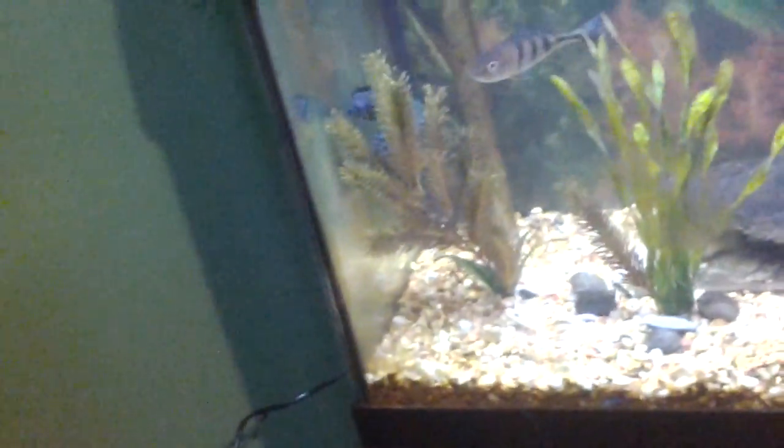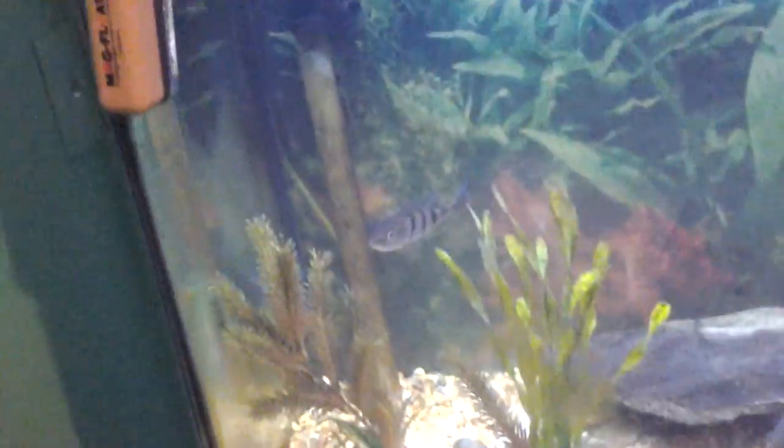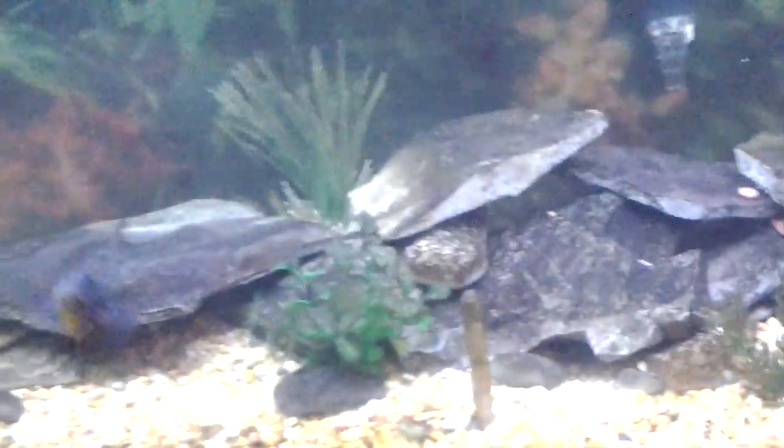I'm guessing it's going to be a female. They haven't been fighting lately. Frank has been attacking them, Buddy's been attacking them, and so has Clarice. But I'm hoping when I rearrange the tank, it'll give them more areas to hide that are smaller.